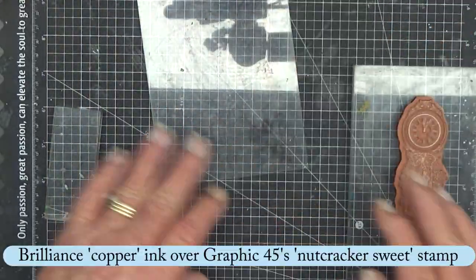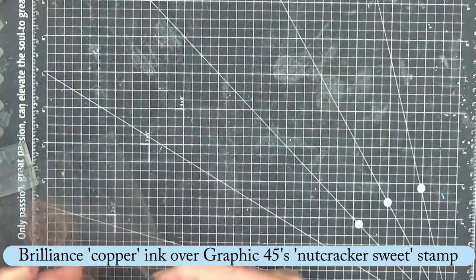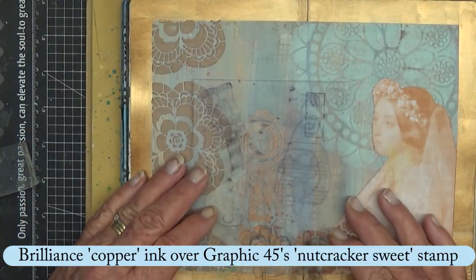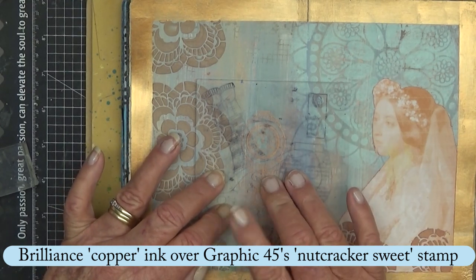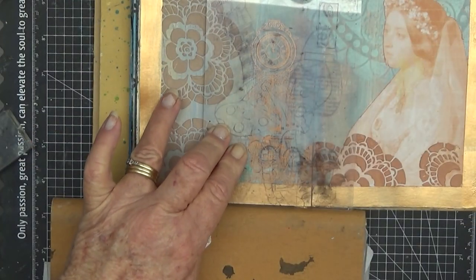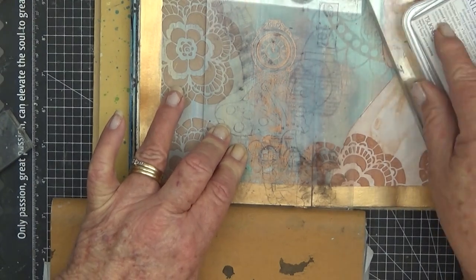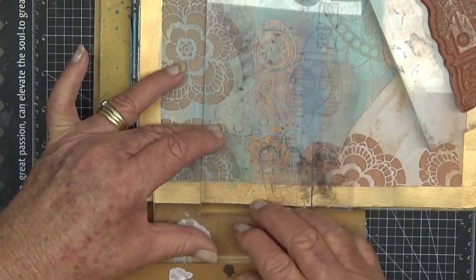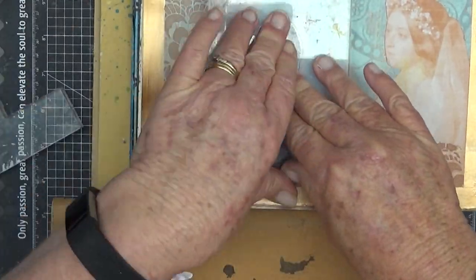Given what I used for the title of the page I thought it needed a clock in there somewhere. So I found this in my Graphic 45 Nutcracker Suite stamp set — this old grandfather clock — and stamping it with whatever I put up there.